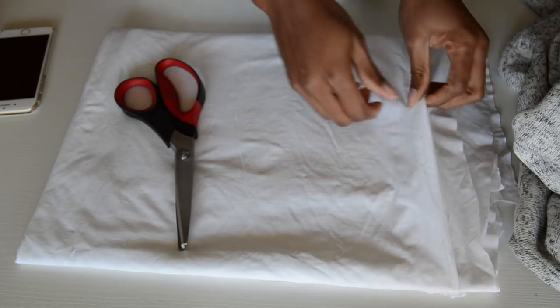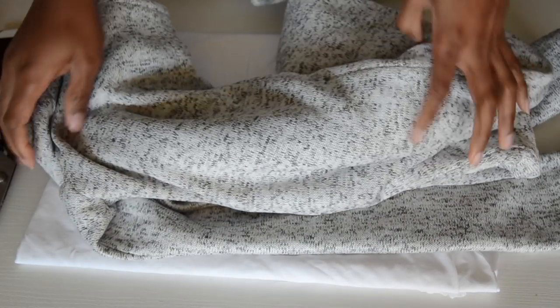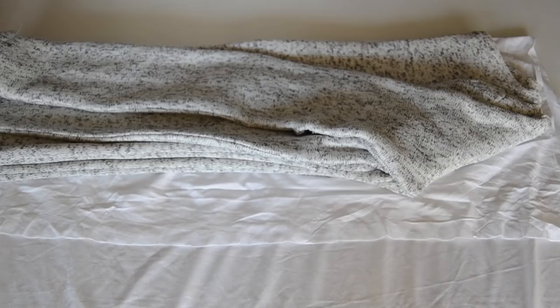For this tutorial you're going to need one yard of stretchy fabric in any color you desire, and you're going to need a dress so you can trace out the outline of the shape of the dress.